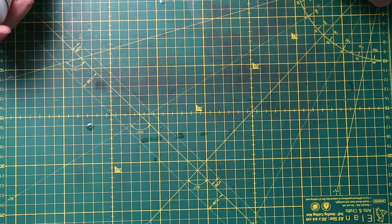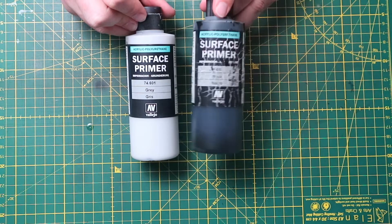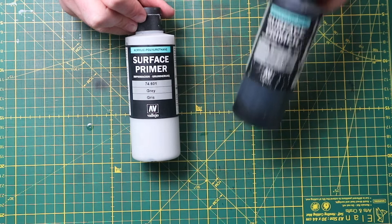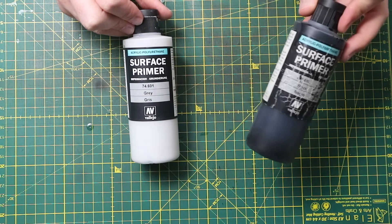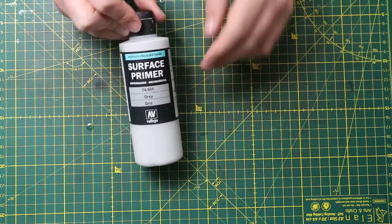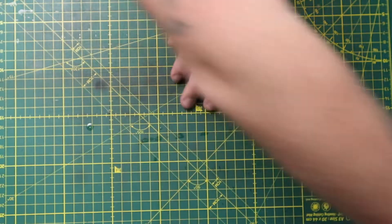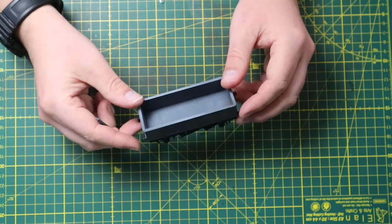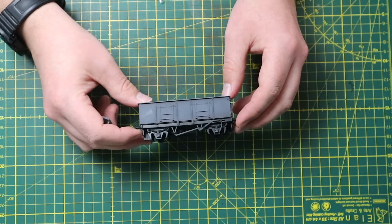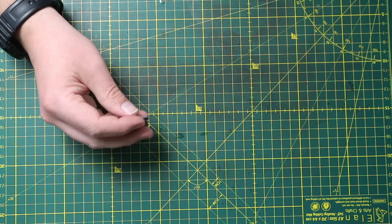Primers — I personally use Halfords black spray primer as my go-to, but I do occasionally use different colours. These Vallejo primers are fantastic for an airbrush; I've had this bottle for five years. I also recently bought the grey primer, which is really handy for doing a pre-shade. For example, this homey wagon — I used the black primer and then the grey to give it a little pre-shade, so if I went over it with a light colour it would pop a bit more.